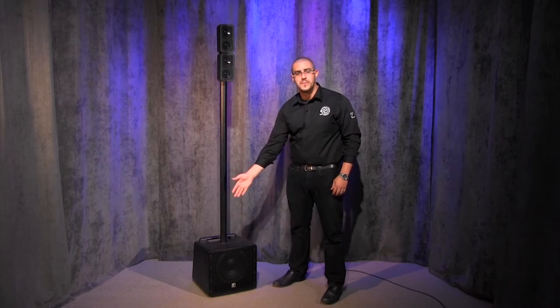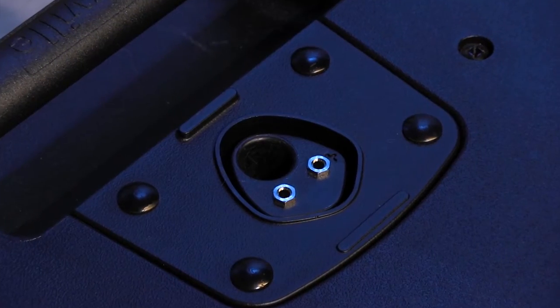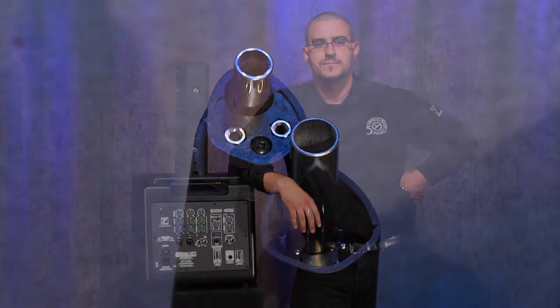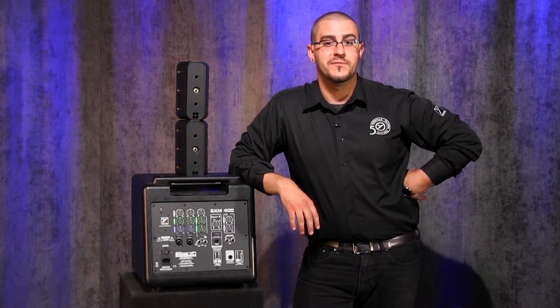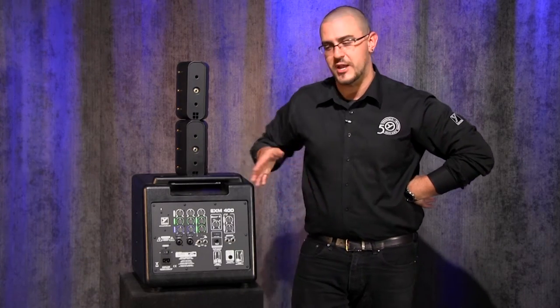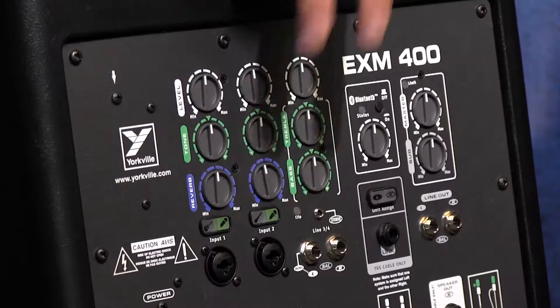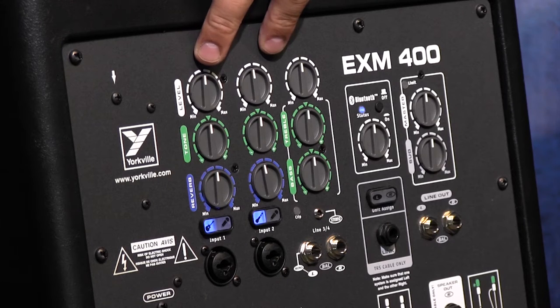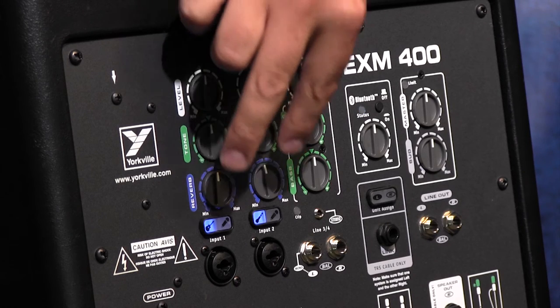Connectivity between the subwoofer and satellite speakers is handled with innovative pull-through conductors, meaning no extra cabling is required. The EX-M400 features a built-in compact four channel mixer capable of connecting up to two microphones or instruments, both with level control, tone control, as well as reverb.